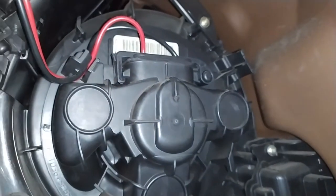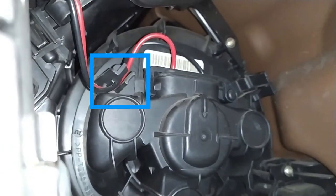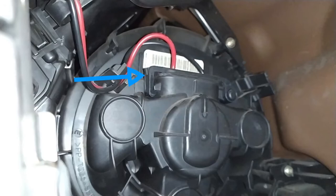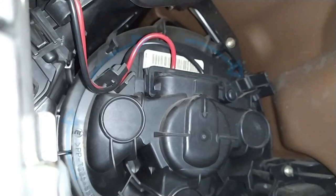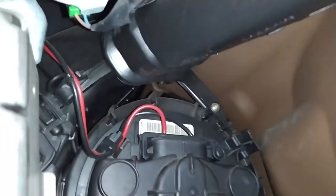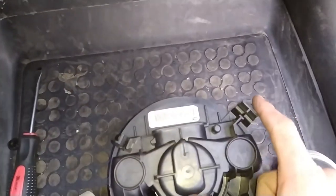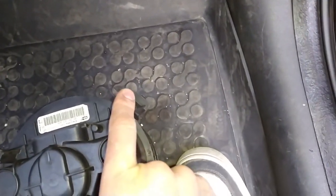Here is the fan. To remove the fan, first you need to disconnect the cables from right here, then remove the connector — which is really easy, just push this part, open it all the way, and then just pull towards you. To remove the fan, you need to press right here, just squeeze, then turn in this direction, and then you can pull the fan out.